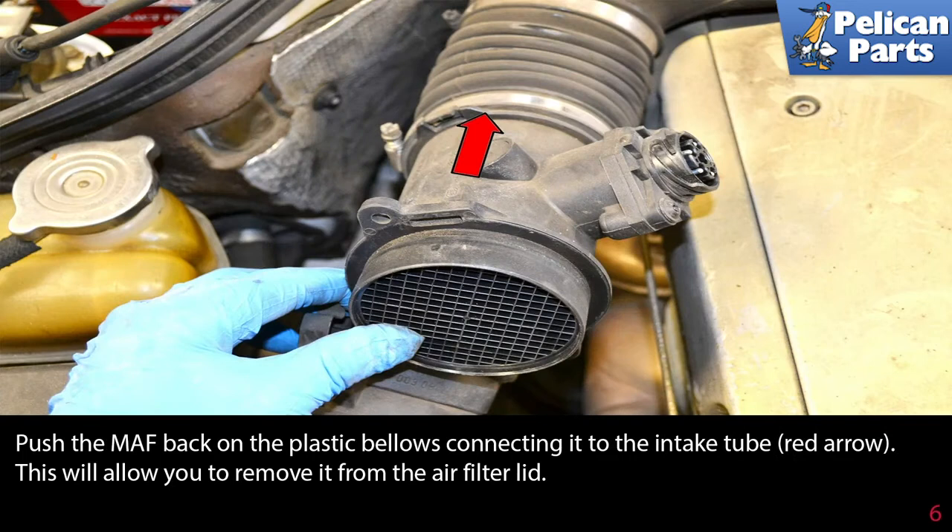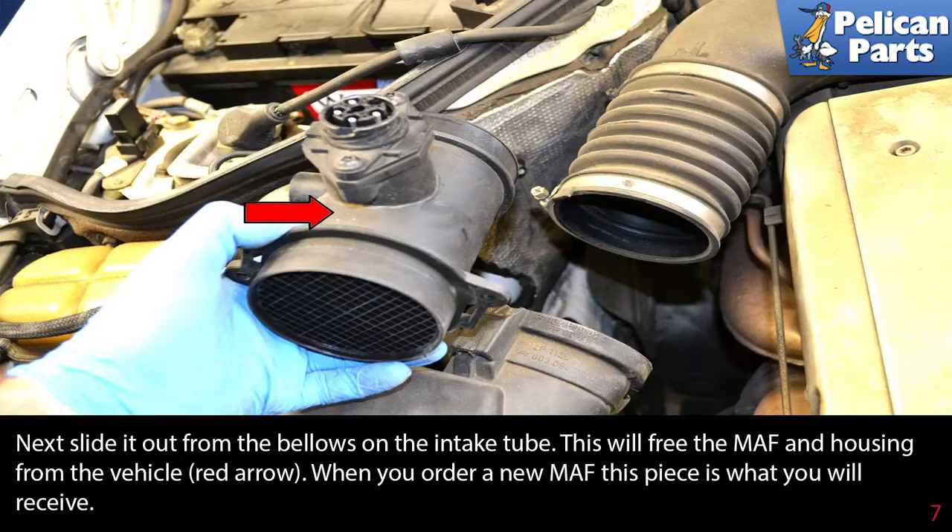Push the MAF back on the plastic bellows connecting it to the intake tube, red arrow. This will allow you to remove it from the air filter lid. Next, slide it out from the bellows on the intake tube. This will free the MAF and housing from the vehicle, red arrow.